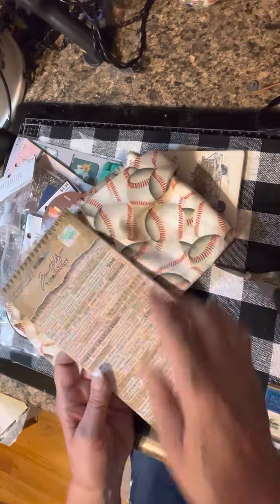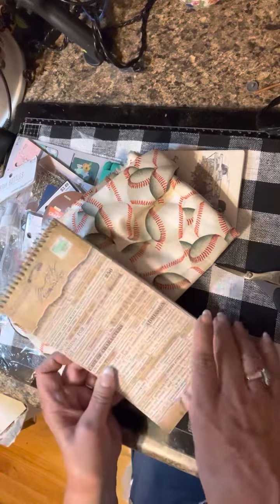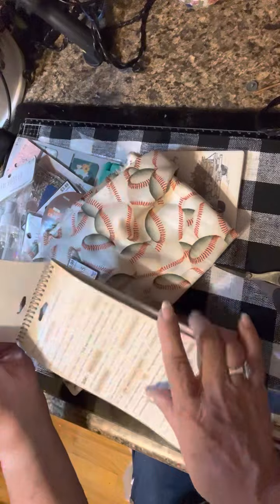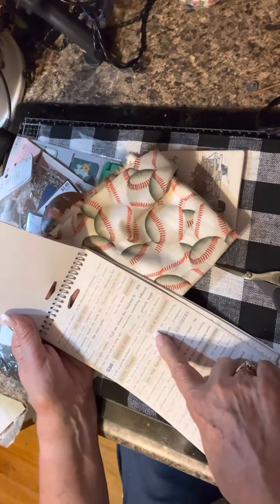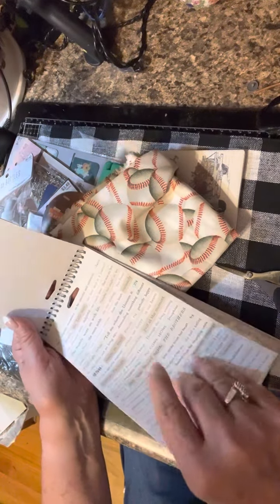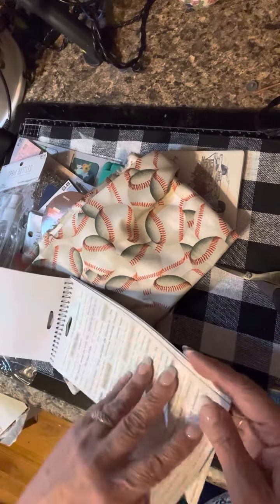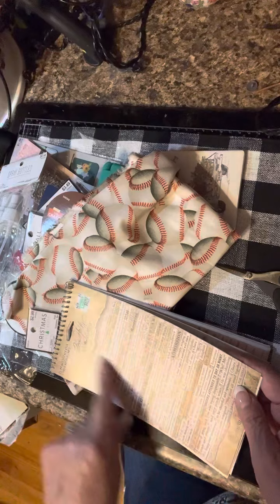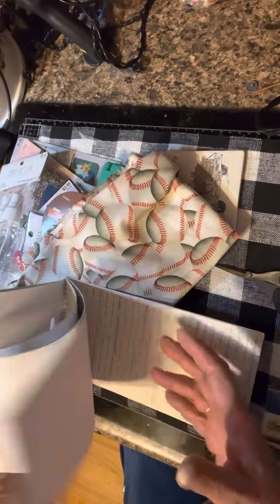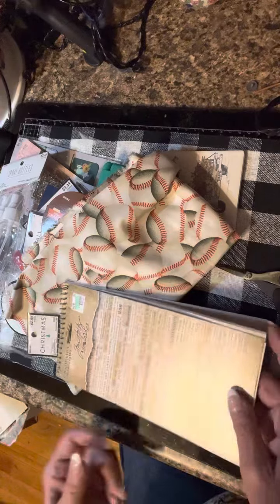Oh, I almost forgot — I also bought Tim Holtz Clippings. I think this might be a newer version. The ones I have might even have some of the same sayings, but these are in black and white and they have more color to them — they're not as stark white. Sometimes it annoys me trying to ink up the very white ones with my hands, so I thought, let's just go for it.